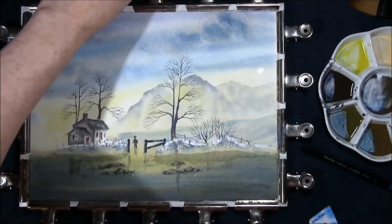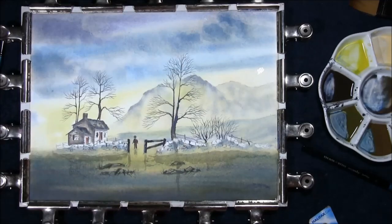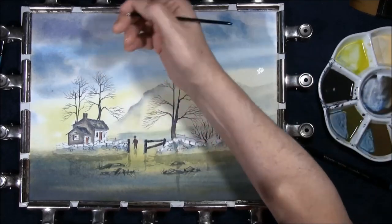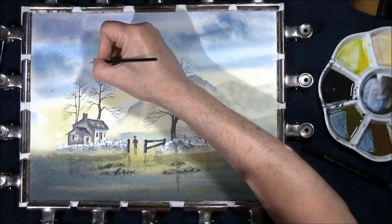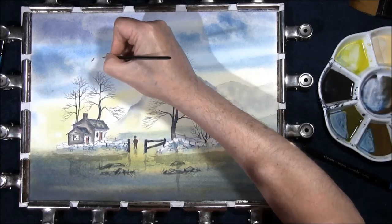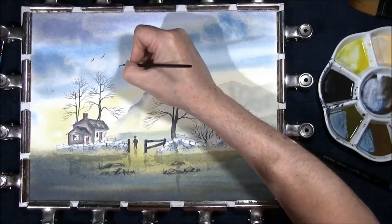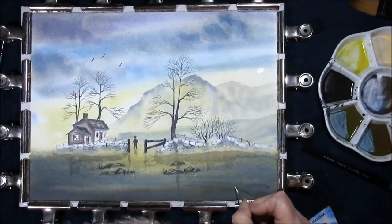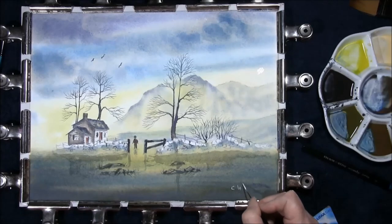And we get to the good bits — this is where you get to sign it, mount it, and frame it. I hope you've enjoyed this video. If you have, please click the like button and subscribe — all subscribers are welcome. I'll leave a link in the description box where you can find Ken Bromley's own watercolour paints, should you wish to take a look at them. And so once again, I'd like to thank you all very much for watching. Thank you.